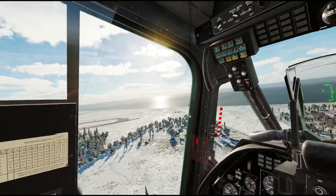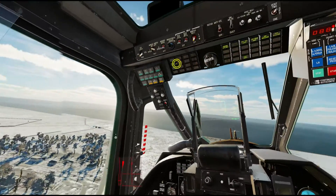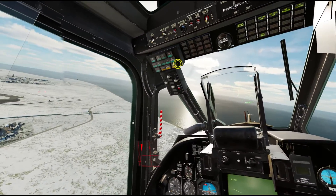We're not getting any rockets being fired at us today, but if they were going to laze us, that indicator would light up and our helicopter would tell us: 'warning, under attack.'